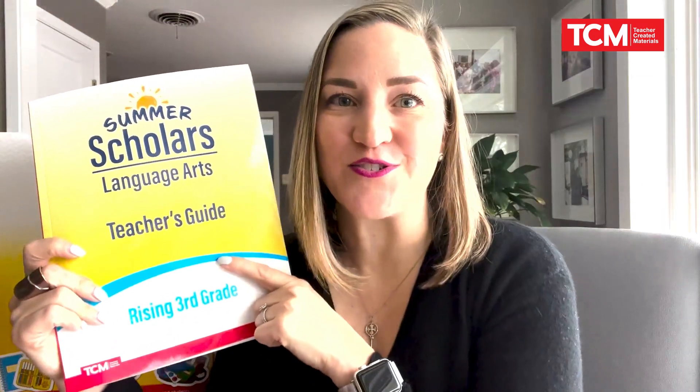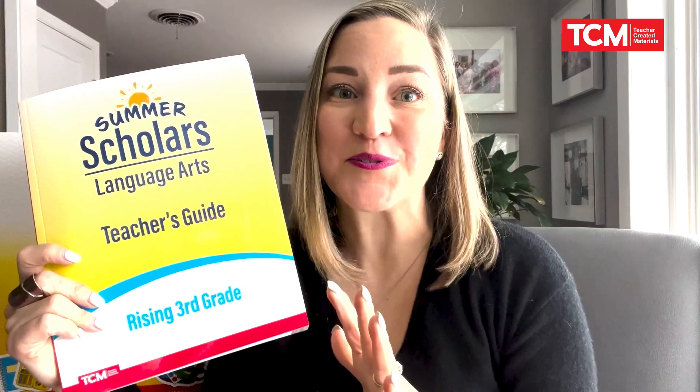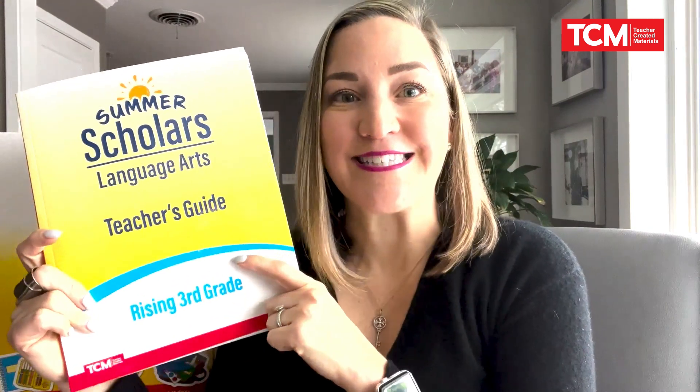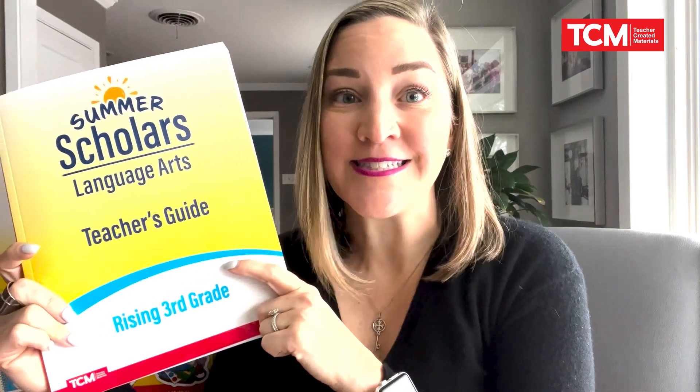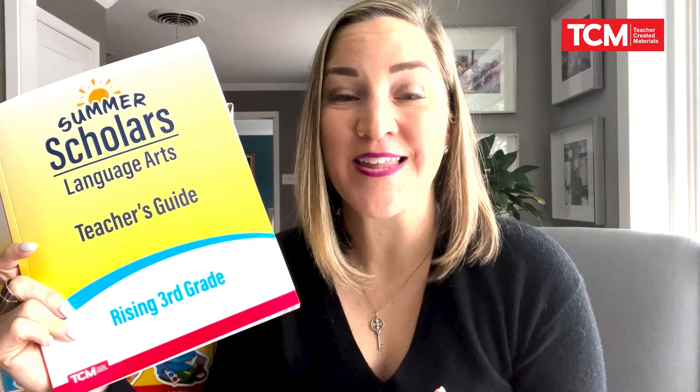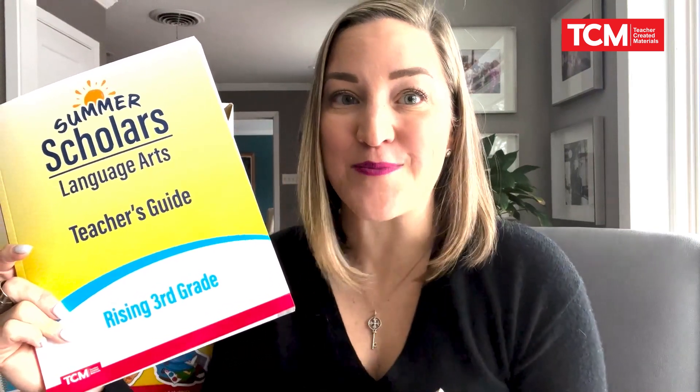Every teacher will receive their teacher's guide, and we all know when it comes to summer school planning you have a lot less time than you do during the school year. The teacher's guide makes this easy. There are 25 lessons and each lesson can go up to 120 minutes of instruction, paced out using a variety of learning environments.